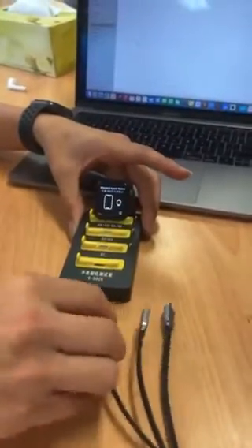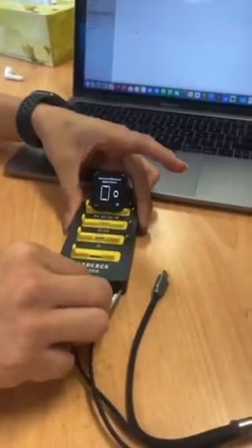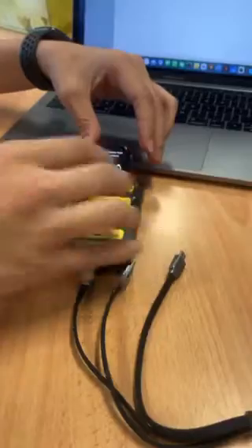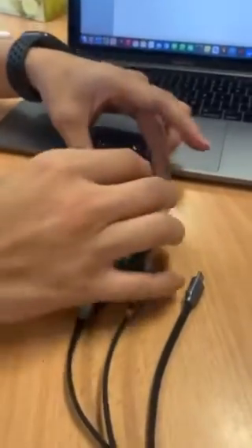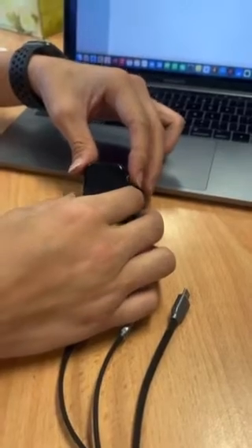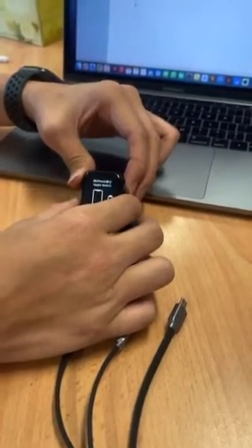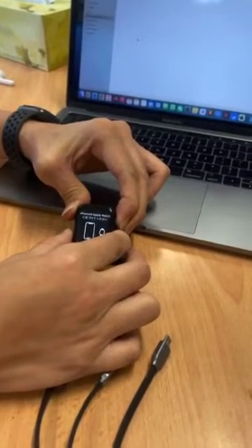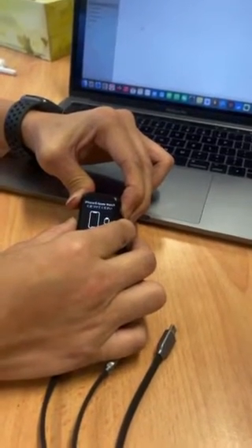Once the device has been connected and placed on top of the dock, connect the dock into your computer. The second step is placing the device into DFU mode. You do that by holding the crown button and pressing and holding the side button for around 10 seconds.